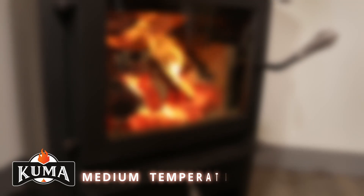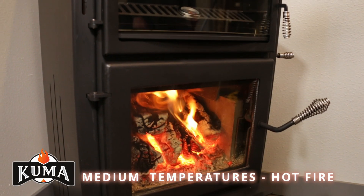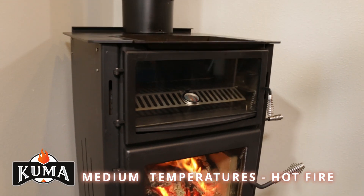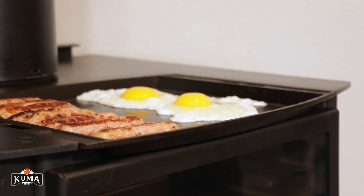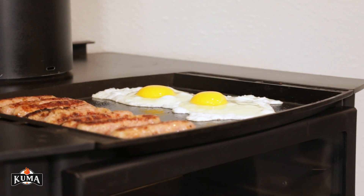For medium cooking temperatures, when you plan on building a hot fire, slide the front rack and the front heat shield to the back of the oven, exposing the griddle to the heat from the firebox.